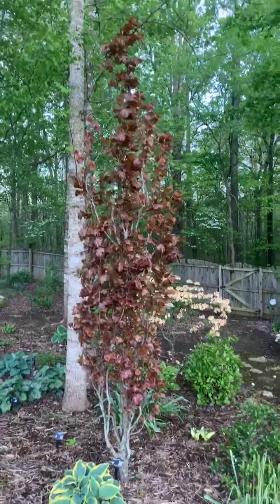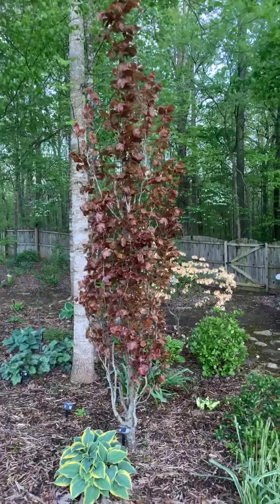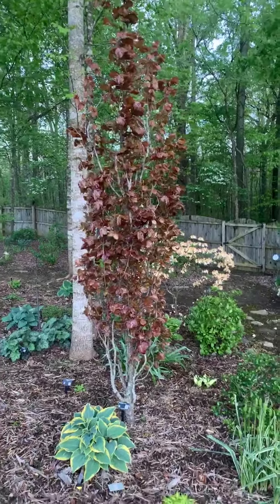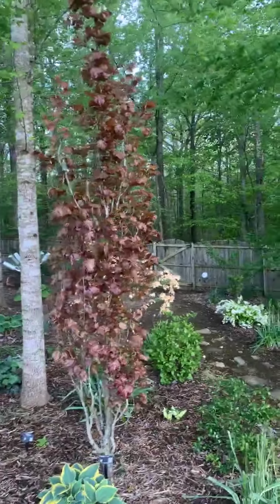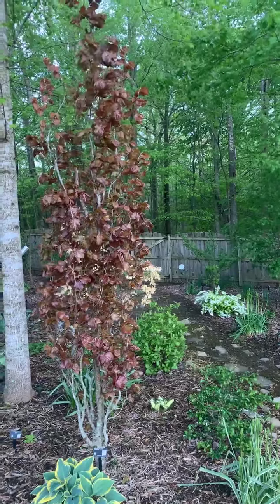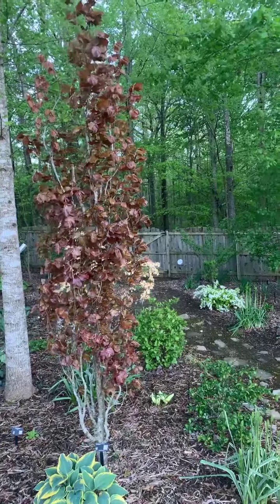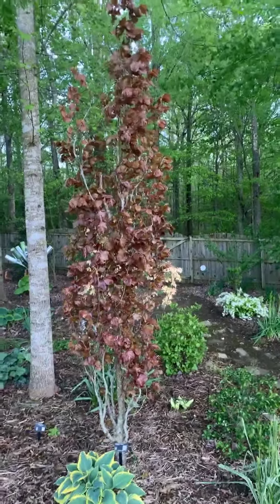I really enjoy this tree in all seasons, and also typical of a beech, it has that beautiful silver bark that you can enjoy as well. Back behind there is a mature native American Beech, another really nice tree that I enjoy.